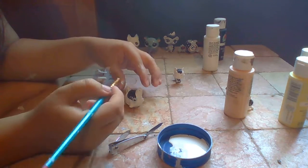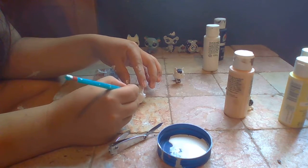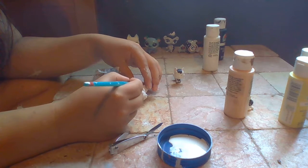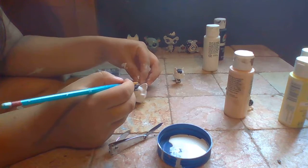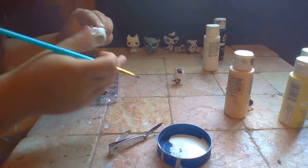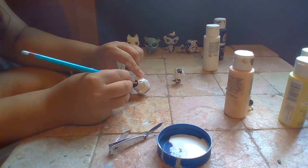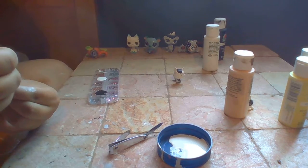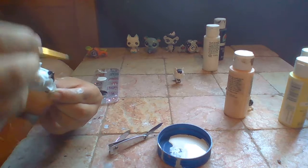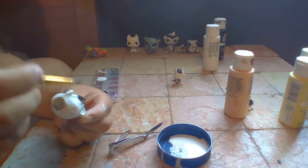Let's switch this before we accidentally put white on here - I had that happen to me before. I'll take out a little bit of it. Going to make sure you go outside - it's just kind of hot.